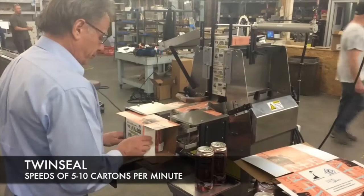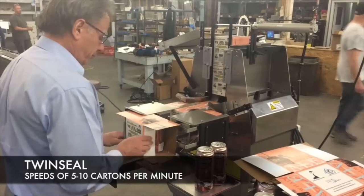This is our twin seal. This machine simply requires the operator to erect the carton by hand, place it in the loading position, and slide the cans of beer from the loading shelf into the erected carton.